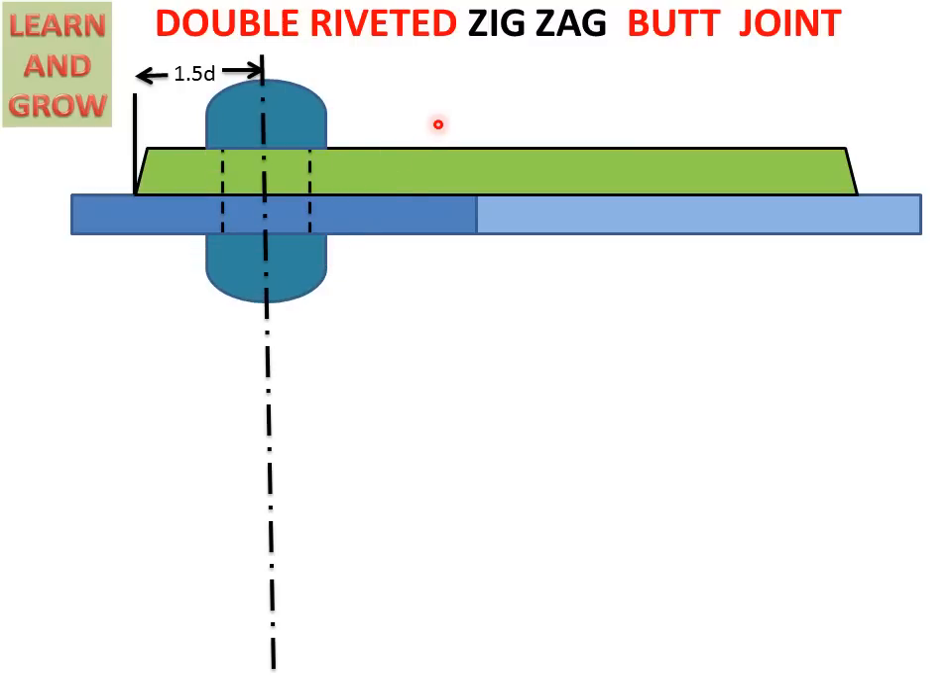In the zigzag type joint, the rivet-to-rivet center distance is 2D. So we calculate it, and by this calculation we find the center line, and on that center line we create the same rivet. This is the second rivet.